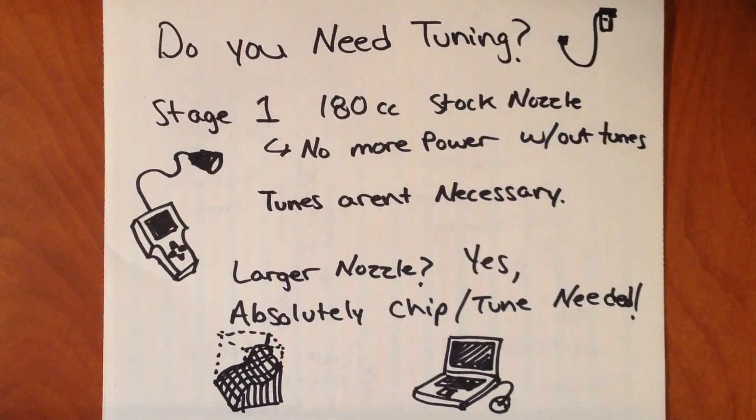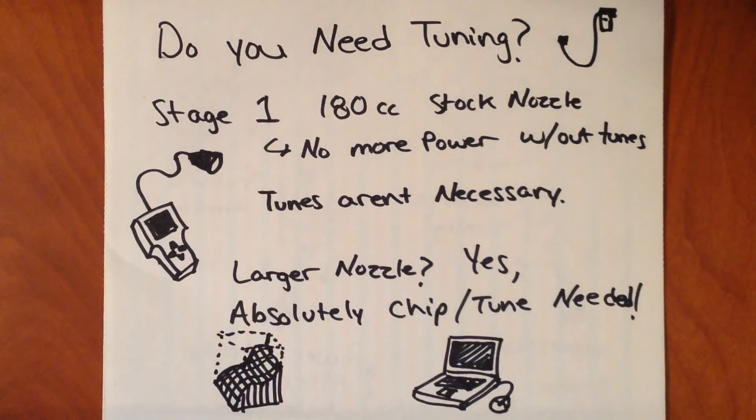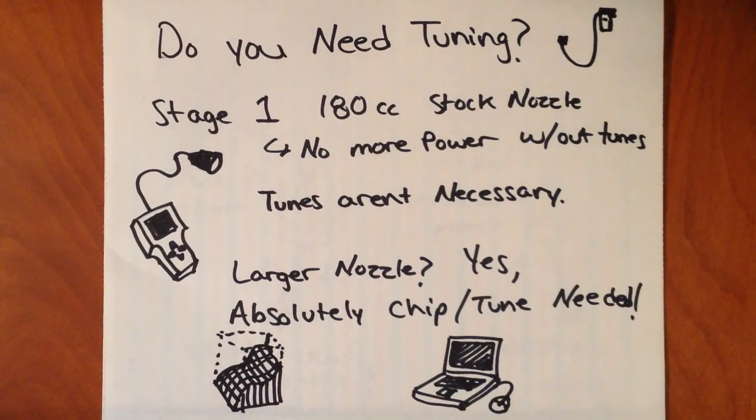The question that often comes up is: do you need tuning for your truck? Well, it depends on two things — do you like more power, and do you like your truck running? If you put stage 1 injectors with 180 CC flow rate, yes they have capacity and can potentially flow more fuel. But if they have stock nozzles, they're going to have the exact same flow characteristics as a stock injector. You're not going to see any more power unless you increase the pulse width — which you do with a chip. If you stick those stage 1 180 CC injectors into a stock truck without any tune, odds are you're not going to see any differences whatsoever. But if you do get a larger nozzle, the answer is yes — you absolutely have to get a chip. Otherwise you risk blowing up your truck engine.